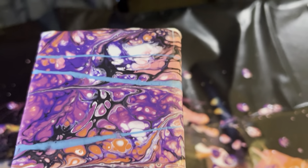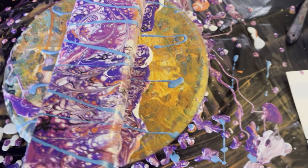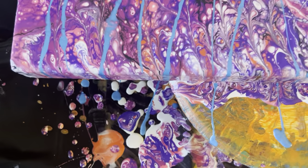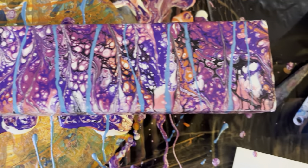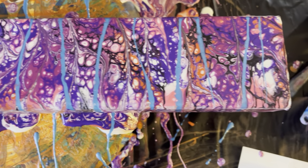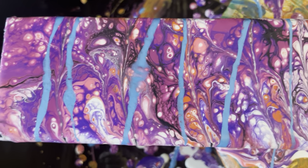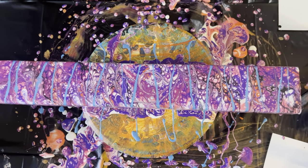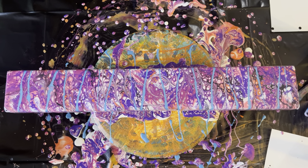That is wild — tons of cells! I didn't expect it to cell up like that. It definitely doesn't have the same feel as yesterday's but it's a different thing altogether. Once this dries and I get it epoxied, that vermilion is really going to pop out — I can feel it. Thank you so much for hanging out with me today. I'm going to find a place to dry this and we'll get back at something. Bye bye!